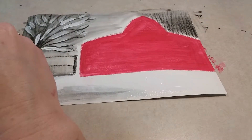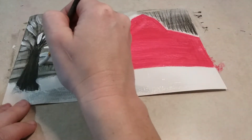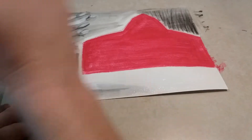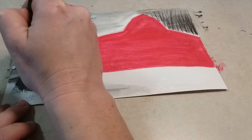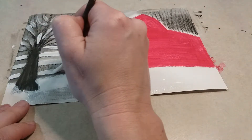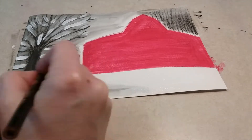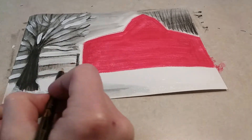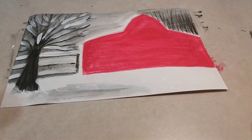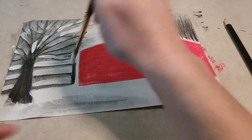Once you're done with that, add snow onto the top of the fence lines — just do lines of white paint, making sure not to go over top of that black line. If you do end up going over it, just get your black pencil and re-sketch them out; that's fine.